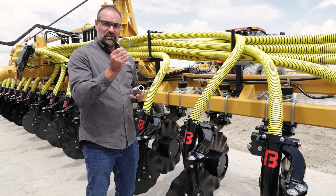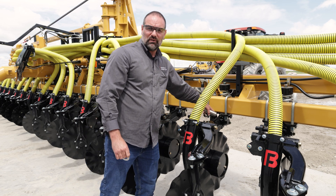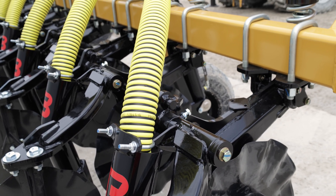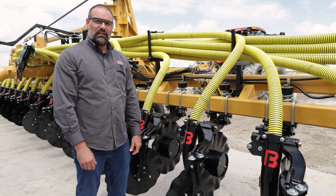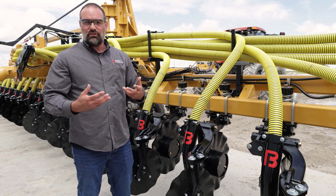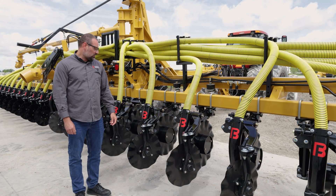We've also got a stainless steel thrust washer that sits on either side between the main pin and the mount plate here to take that wear, so we're not wearing on expensive weldments. Along with tension bushings, we've got a couple of grease points here on the main pin and one on the closure, just to help extend that life a little bit longer.